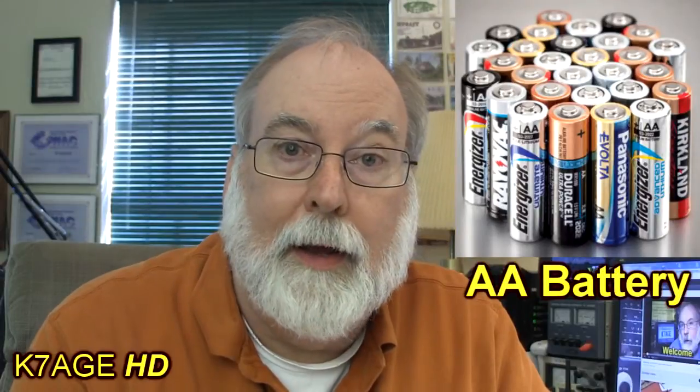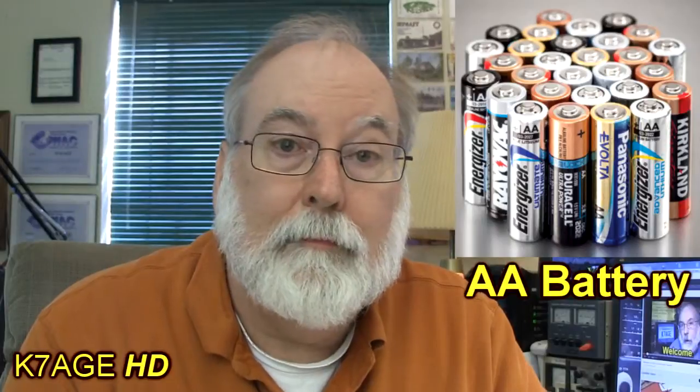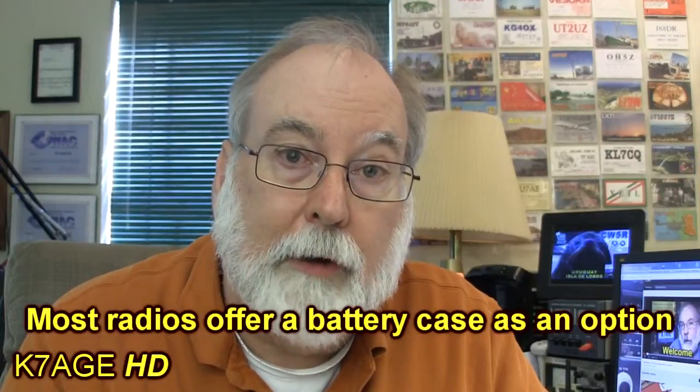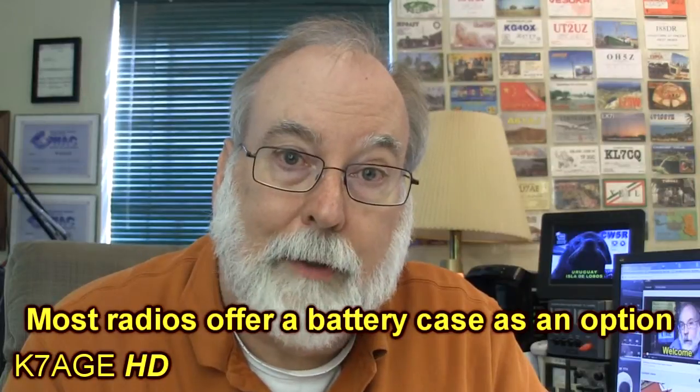I consider the AA battery as the universal battery. I have radios that take AA, scanners that take AA, flashlights — all sorts of devices that take AA batteries — so that if I'm at an event or away from home, I can always be assured that if I have AA batteries I can plug them into something. That's one of the reasons I chose the AA battery pack, so I'm insured I can always have fresh batteries for my radio and not have to rely on recharging batteries.